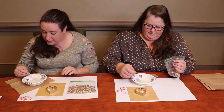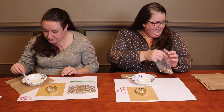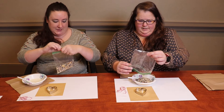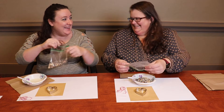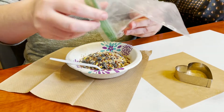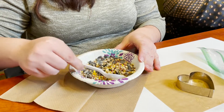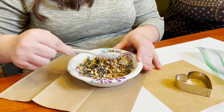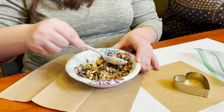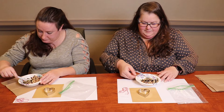Now we stir it first, just to make sure that everything is completely dissolved. Then we take our half a cup of bird seed and pour it in — this is Stephanie's favorite part, getting messy. You want to stir it up to make sure all of the bird seeds are covered with the gelatin, because that's what keeps it together when you take it out of the cookie cutter. It will also give it a nice shine and get the dust that's naturally on the bird seed away.